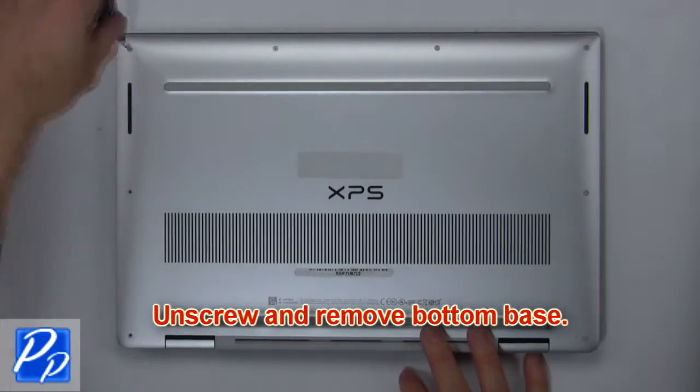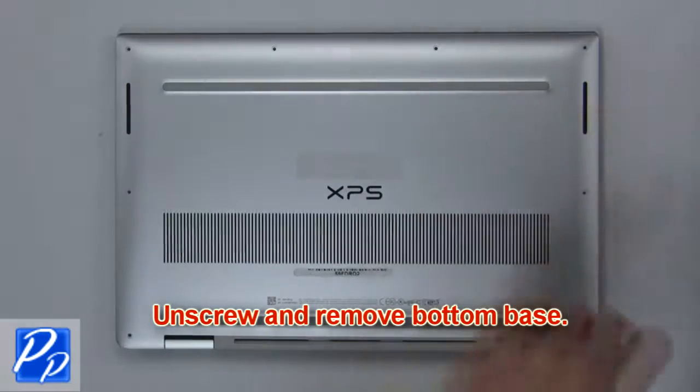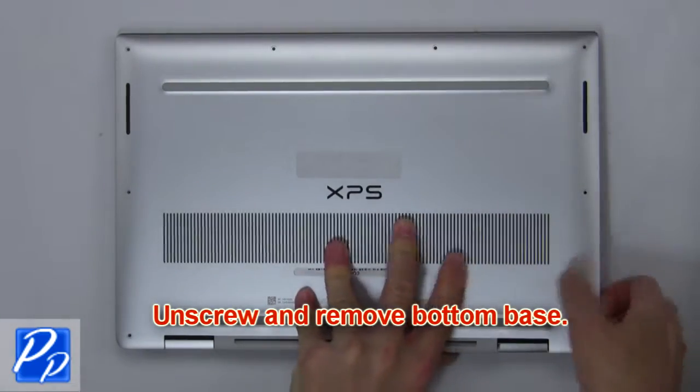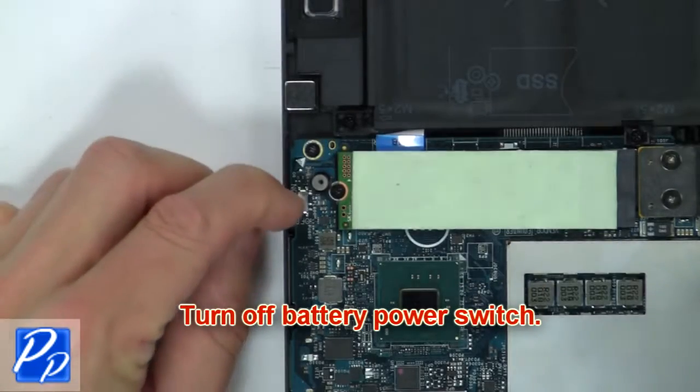First, unscrew and remove the bottom base, then turn off the battery power switch.